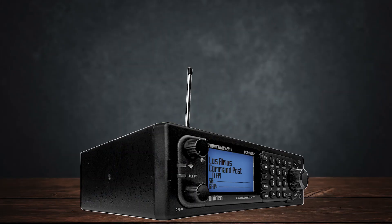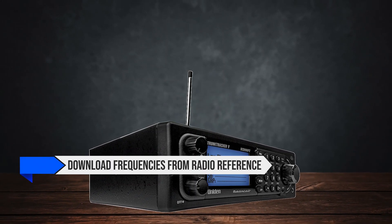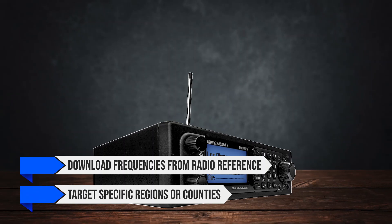Programming can be handled through free software like FreeScan, letting you download frequencies from Radio Reference and target specific regions or counties.